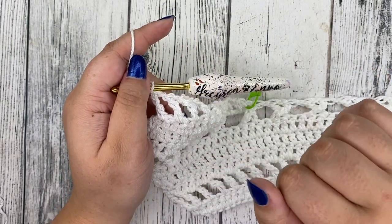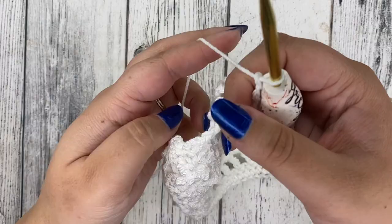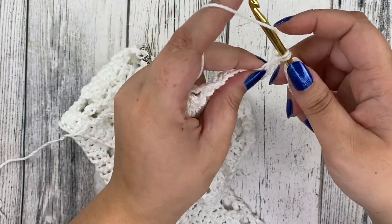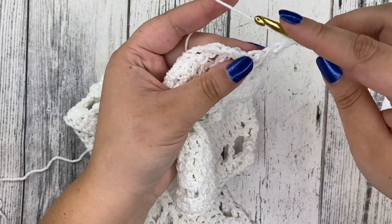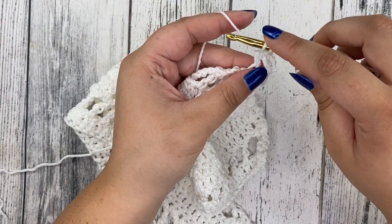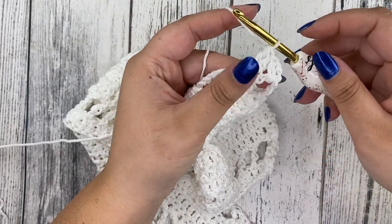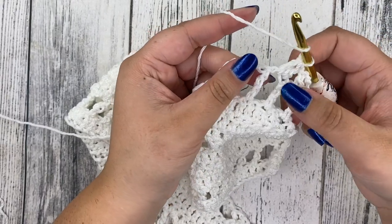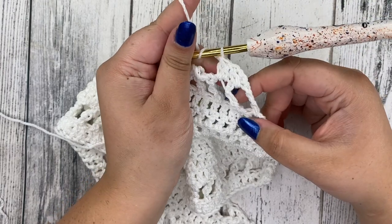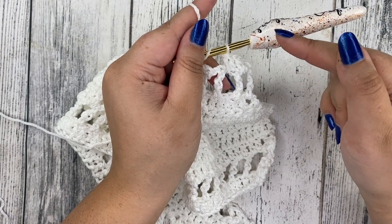Once you're done with that, we're going back to our decrease rows. Rows five, six, and seven are going to be double crochet rows with two decreases at the beginning and two decreases at the end. Chain two, turn your work, go into your chain one space for your first double crochet — that's your first decrease. Then insert into the treble crochet space, yarn over, pull through the first two, keep two on your hook, go into the chain one space, yarn over, pull through two, yarn over, pull through three — that's your second decrease. Double crochet in the chain one spaces and stitches, and when you get to your last four, do two decreases over them. Repeat that for rows six and seven.